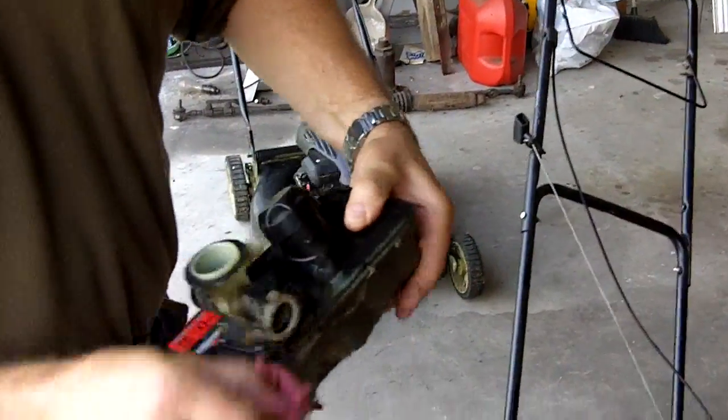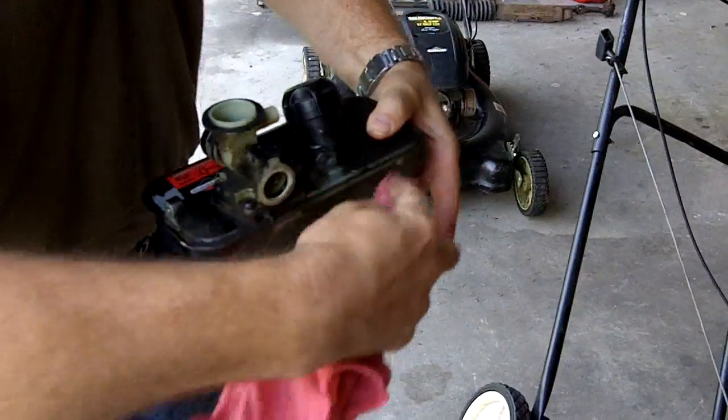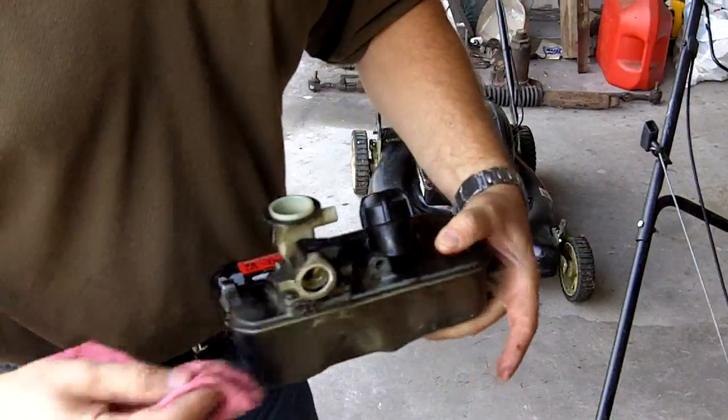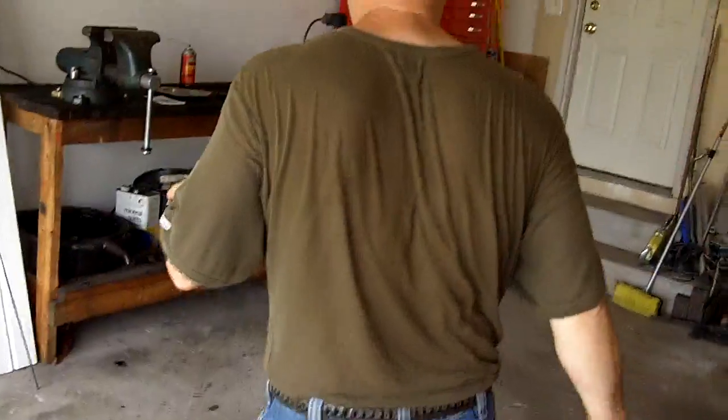It's also to your advantage to first clean the carburetor as best you can — get all the crud off so you don't get any of it inside. But that's how long it takes to take the carburetor off. Pretty simple. Briggs & Stratton did a really nice job of making things simple and easy to work on. Let's take this over to the bench and see if we can get it fixed up.